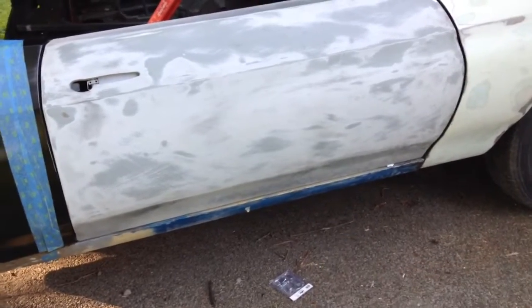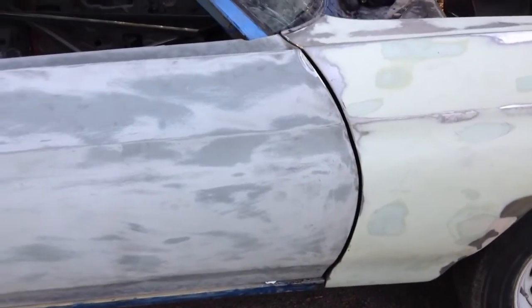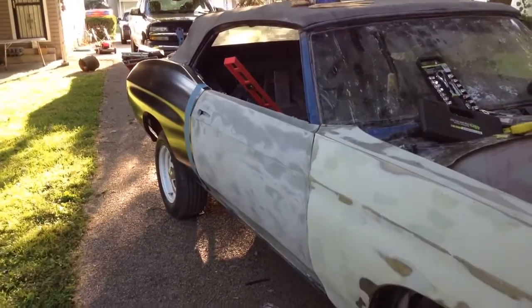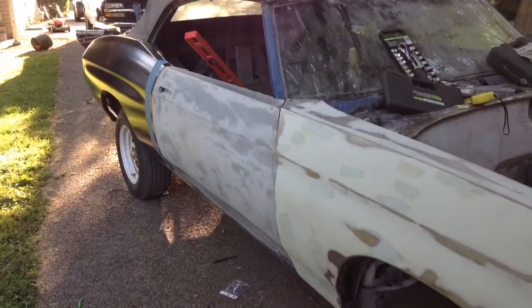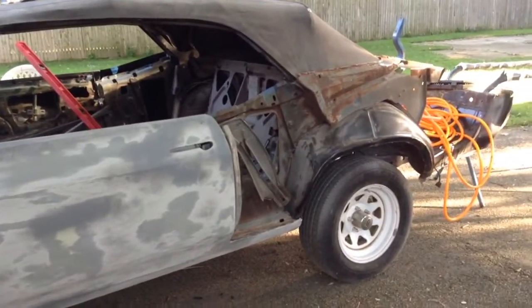I still got some tweaking to do. As you can see at the bottom of the door, I gotta pull the door out a little bit and line it up. I didn't necessarily get the fender lined up 100% A1 either. I'm hoping to have this all done by the end of the summer. I still got more work on the firewall — gotta do a lot of sanding — and then obviously I gotta get this side done, but I want to get the other side done first.